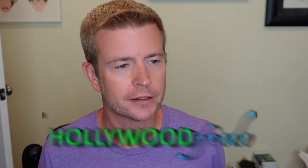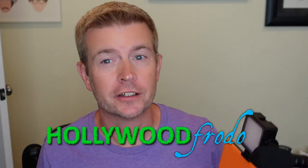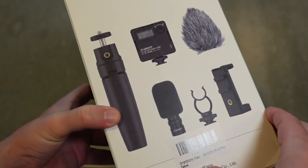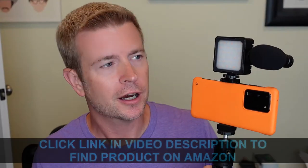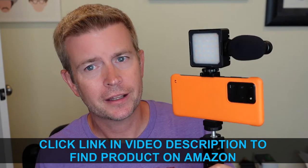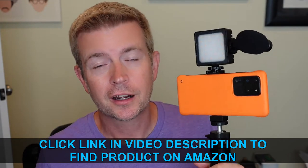Welcome to another edition of Eric's Product Reviews. I am Eric, and today I'm pretty darn excited to talk to you about this vlogging kit from Flash Shoot. It is a complete kit that has pretty much all the basic essentials you need to get started vlogging, or to take your vlogging kit to the next level. Everything you see in my hand here, aside from the phone, comes in this kit — and plus some.